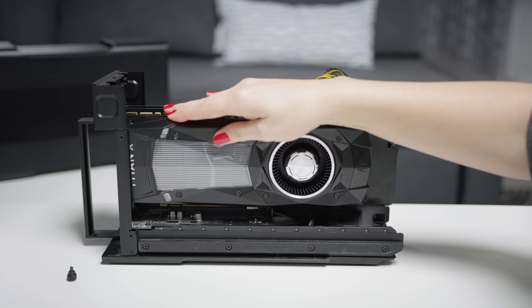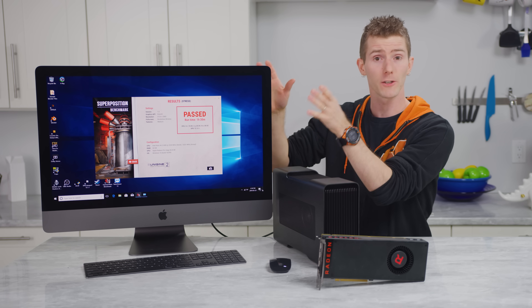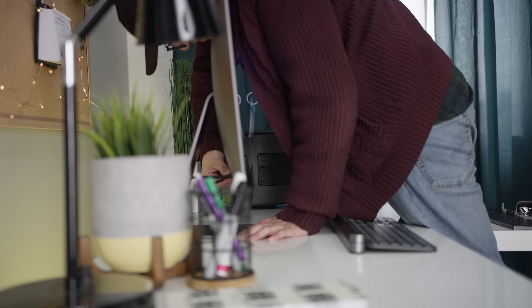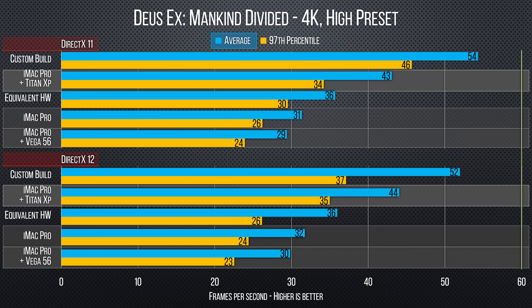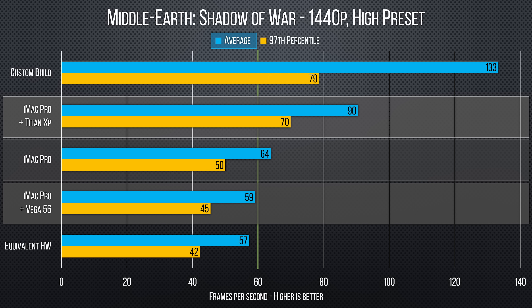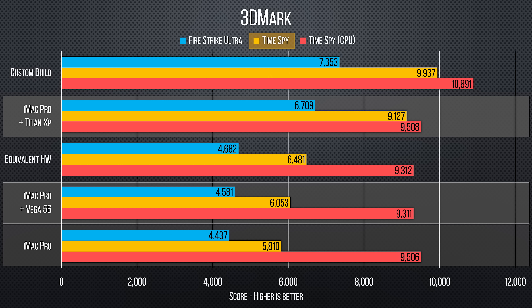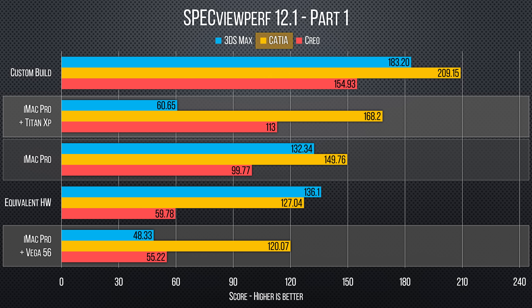Thanks to Thunderbolt 3, we can use a Razer Core or something similar to slot in a variety of aftermarket GPUs, from a very similar Vega 56 all the way up to that Titan XP from our build. With a Titan XP, our results are obviously worse than a normal internal PCI Express slot, especially in DirectX 12, but they're still quite a bit better than the stock GPU, and CSGO didn't seem to care that much anyway. As you might expect, our external Vega 56 results were generally disappointing, providing us with bottom-tier performance in almost every test. We even lost the pro driver code path in SpecViewPerf, giving us much worse productivity performance. So you wouldn't want to upgrade your iMac Pro with a standard Vega 56, in other words.